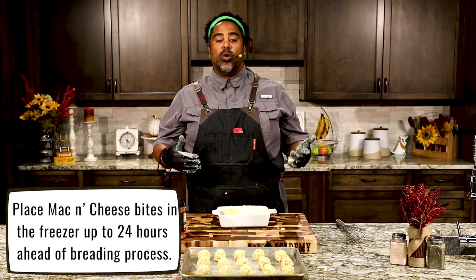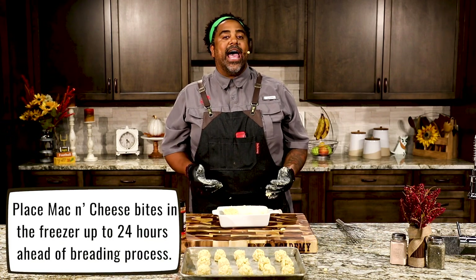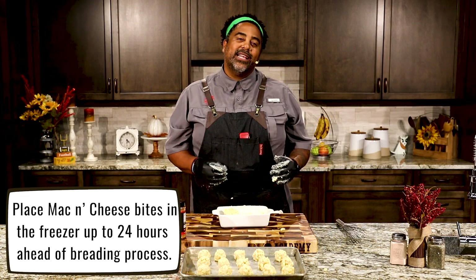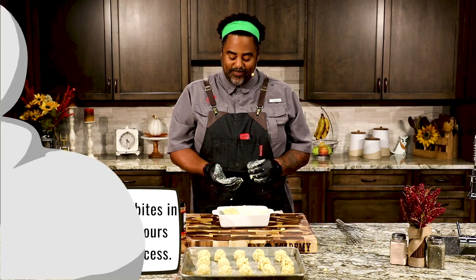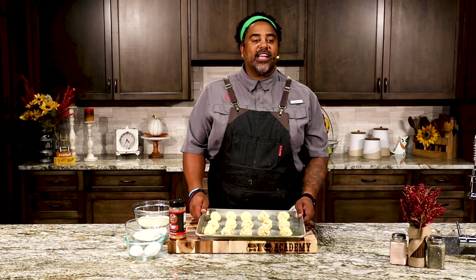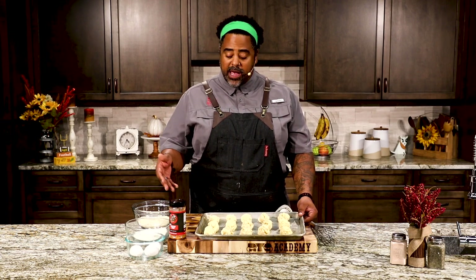Now that I've got these mac and cheese bites all rolled out, the next step is getting them cool. You want to put them in the freezer for at least an hour, up to a day — you can make these a day ahead of time. You want them to be nice and cold for the next step. I had those mac and cheese bites in the freezer for about three hours. You can leave them overnight. The colder, the better it's going to be for frying.